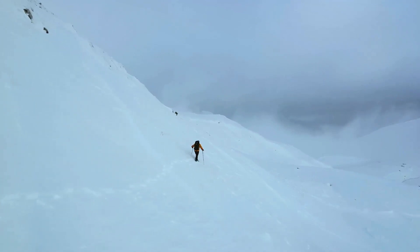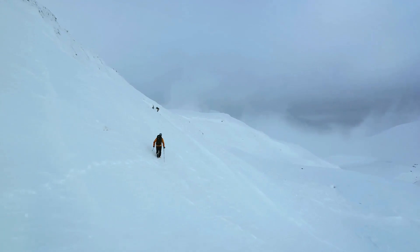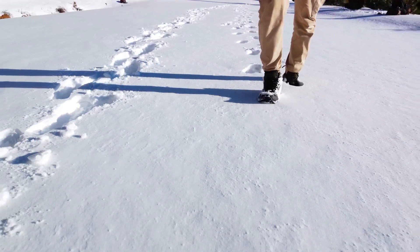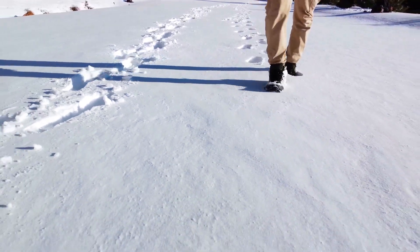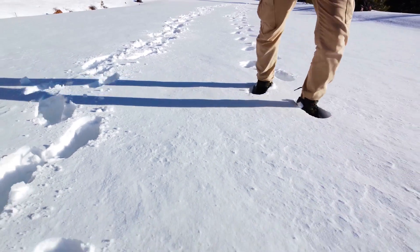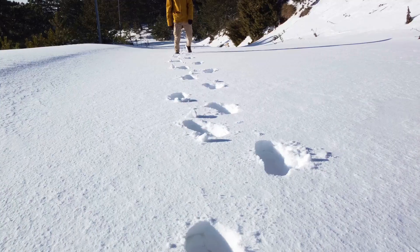Onto the walking technique. In normal conditions, we tend to walk with a fast, narrow gait, but in deep snow, it's a different ballgame. You'll want to pace yourself. Take wider steps to distribute your weight more evenly — this prevents you from sinking too deep into the snow with each step. Think of it as gliding rather than walking.